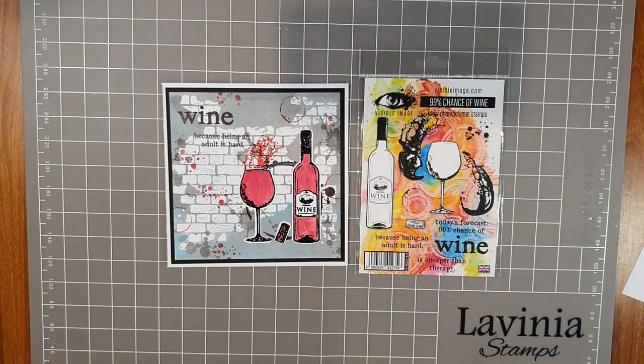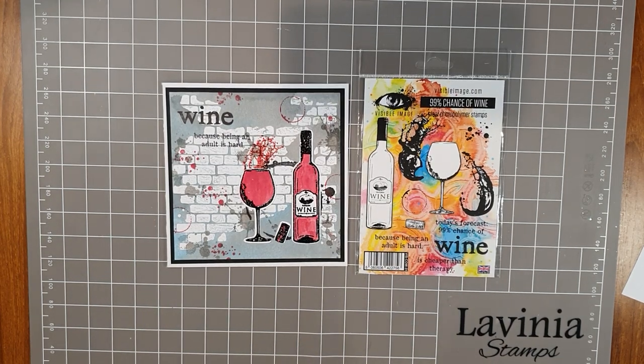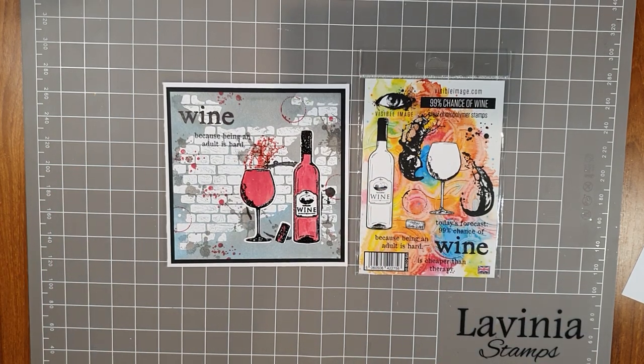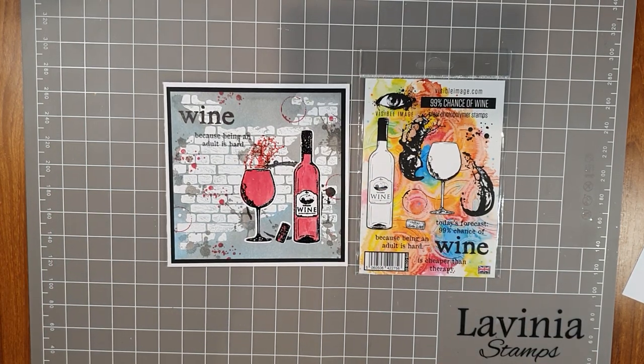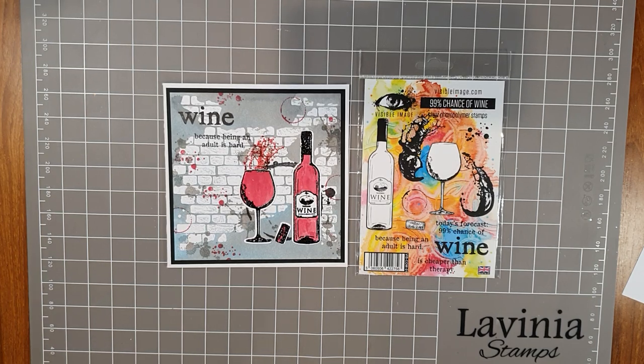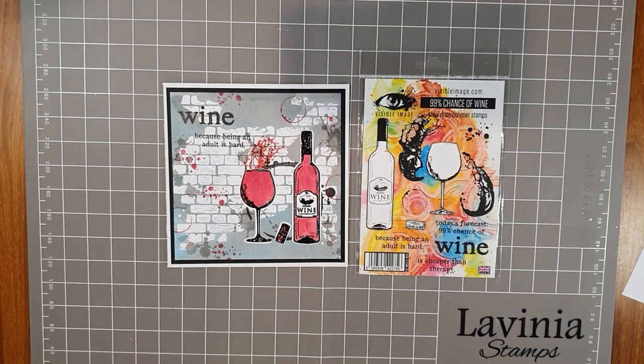Hello everyone, welcome to a Paper Flourish craft video. My name is Julie. Today I'm going to be making a card — the one you see in front of you here — and it's made with the Visible Image '99 Chance of Wine' stamp set. I'm also going to be using the matching die set that comes with this stamp.